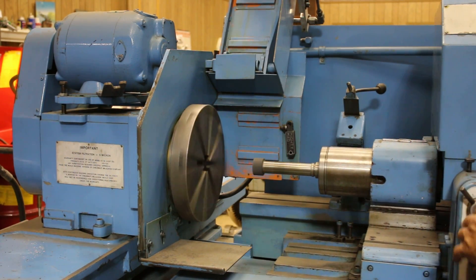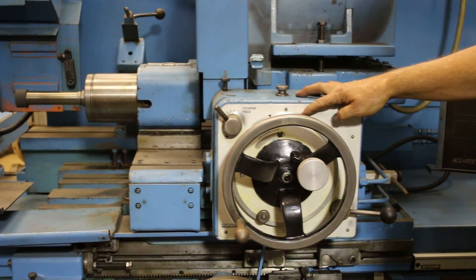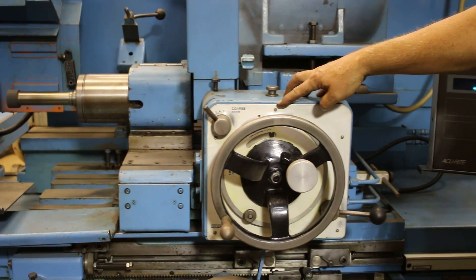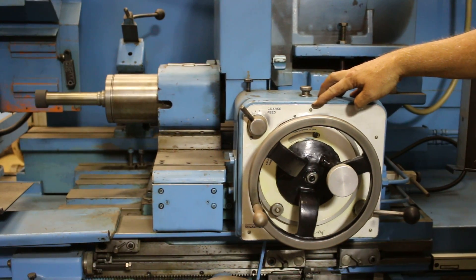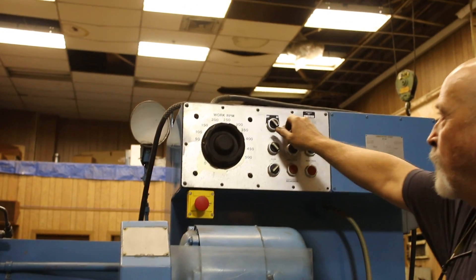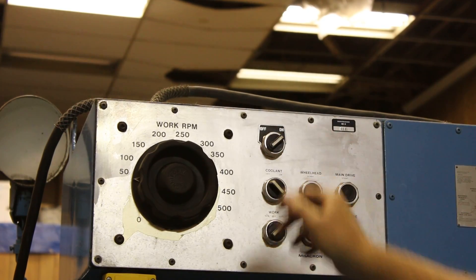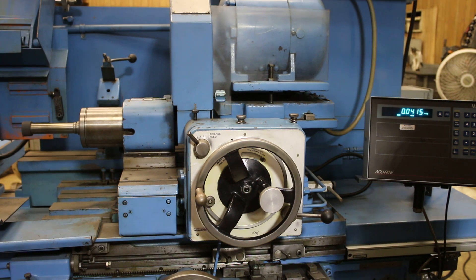You'll notice here we are feeding as the carriage reverses. And on this particular machine, it's also equipped with a plunge grinding option where this will feed without the table reciprocating.